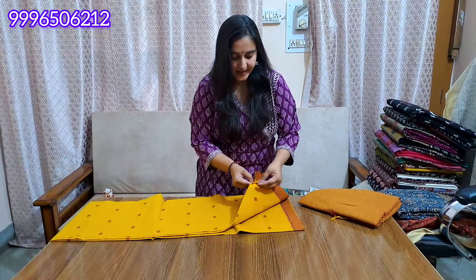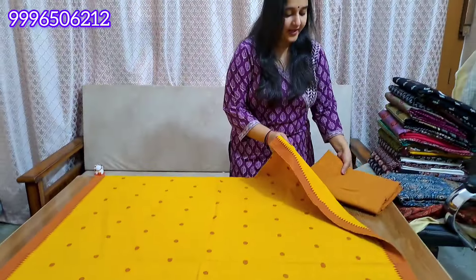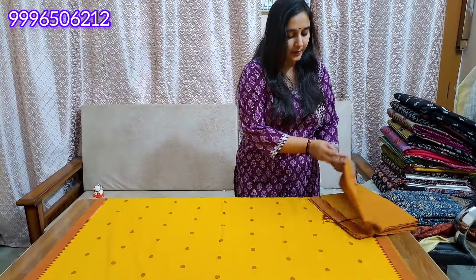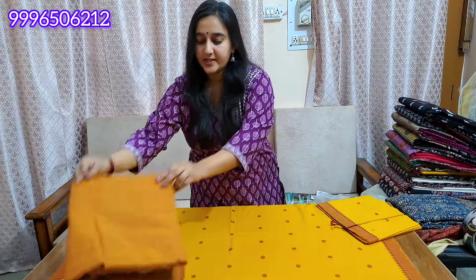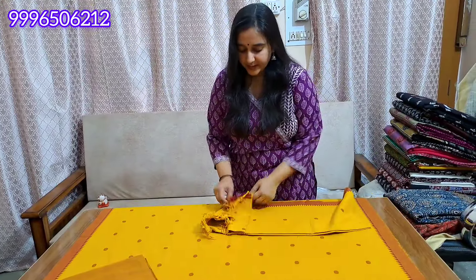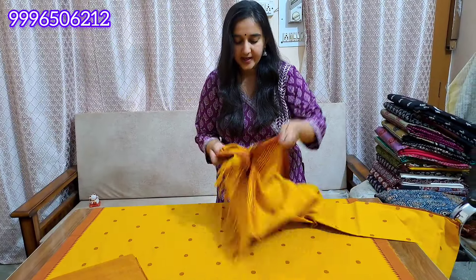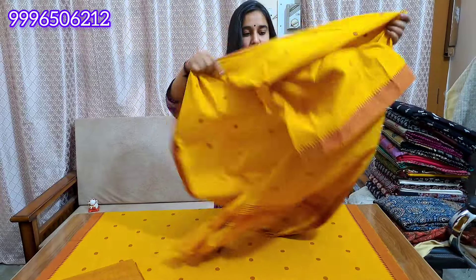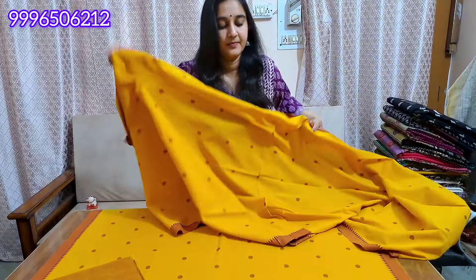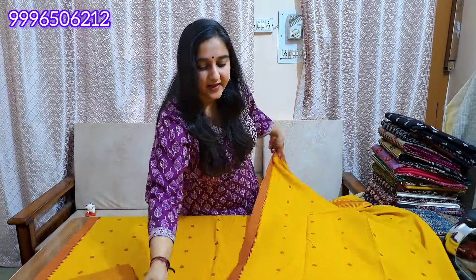All shades look good. Send a video on our WhatsApp number to get the surfing video of our website. Payment method is online with Google Pay or bank transfer. The bottom is pretty beautiful and will not feel plain. The color combinations are very beautiful.